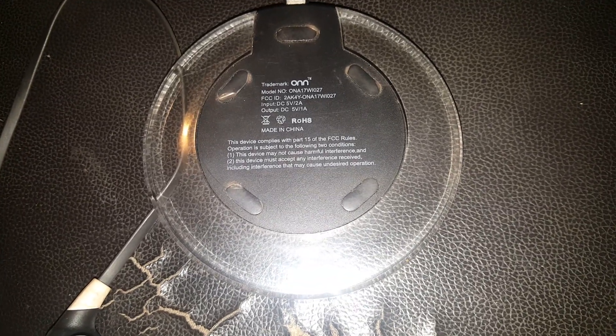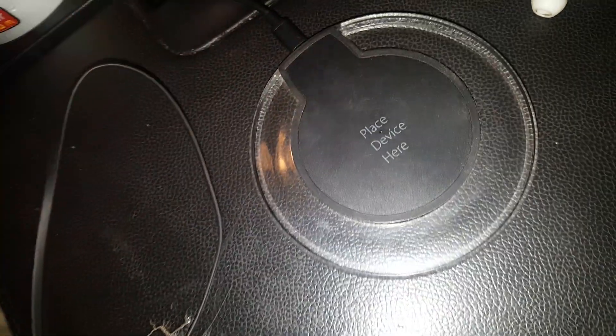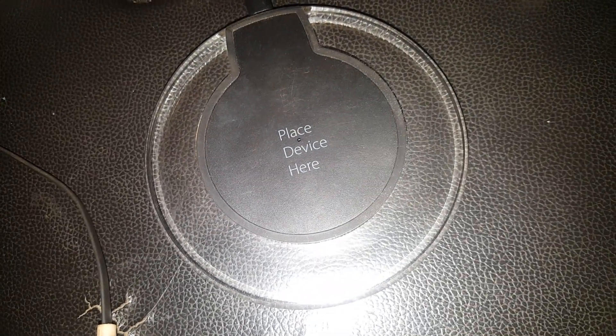...wireless charger and it does not live up to the hype. Now this one is kind of hard to find the actual part where it charges your phone, so you have to kind of move your phone a little bit. Then it's got like a blue LED and it lights up. This one I bought from Walmart and it's been working ever since.